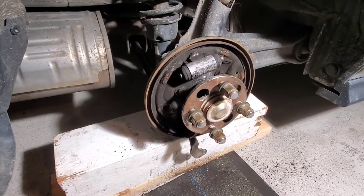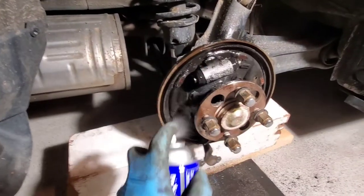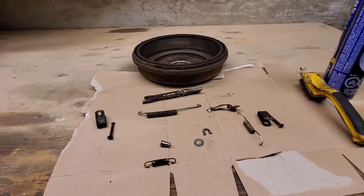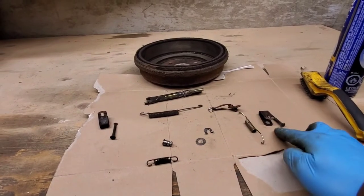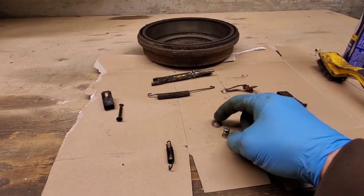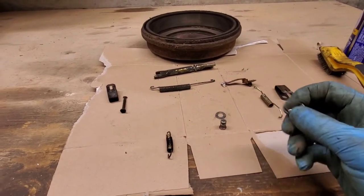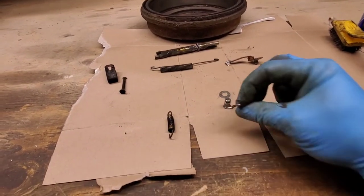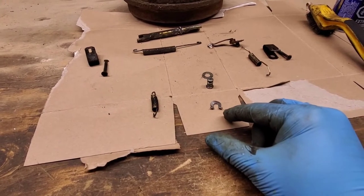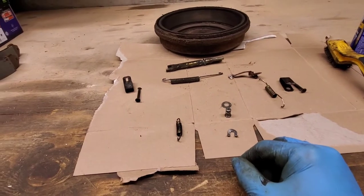Everything has now been taken apart, so let's clean this all up and brush everything off. This is an overview of all our parts: two clips, our bottom spring, our pin, the washer goes over the pin, the horseshoe clip goes over that. As you can see how I bent it up — if you bend up the wings and then try to separate them, that is the easiest way to take this thing off. It is tedious, it is difficult, it's not fun.